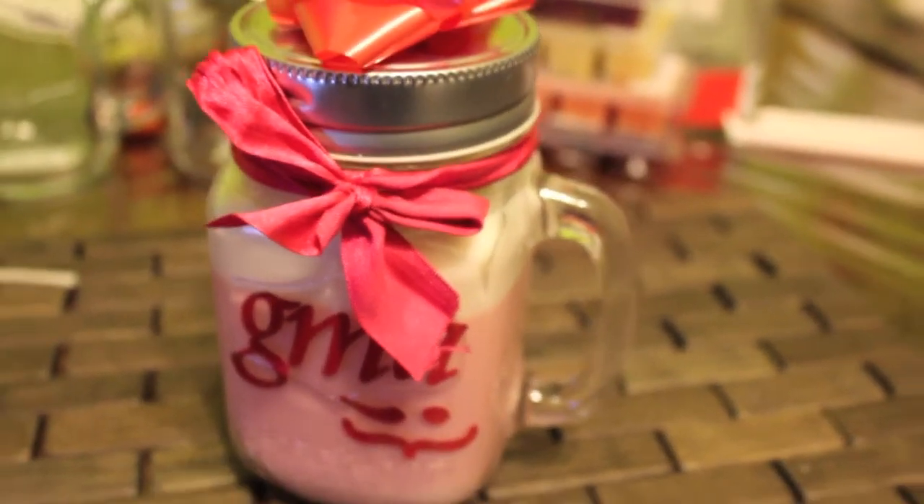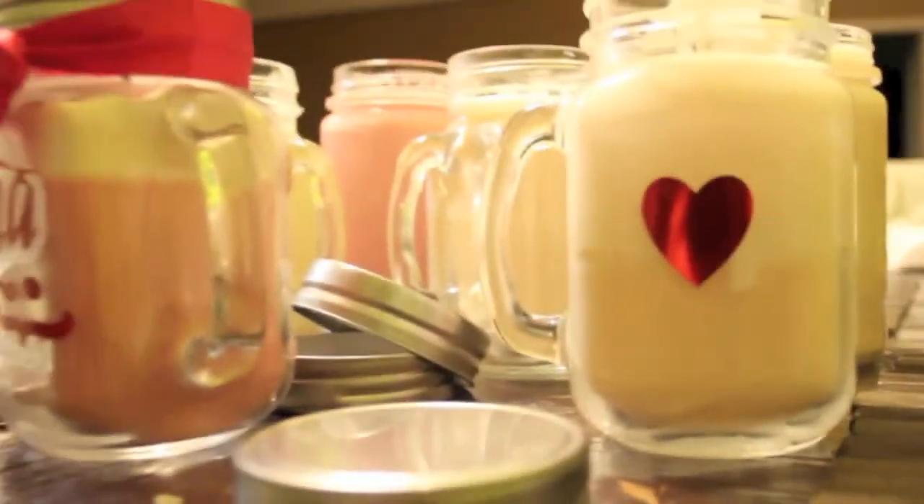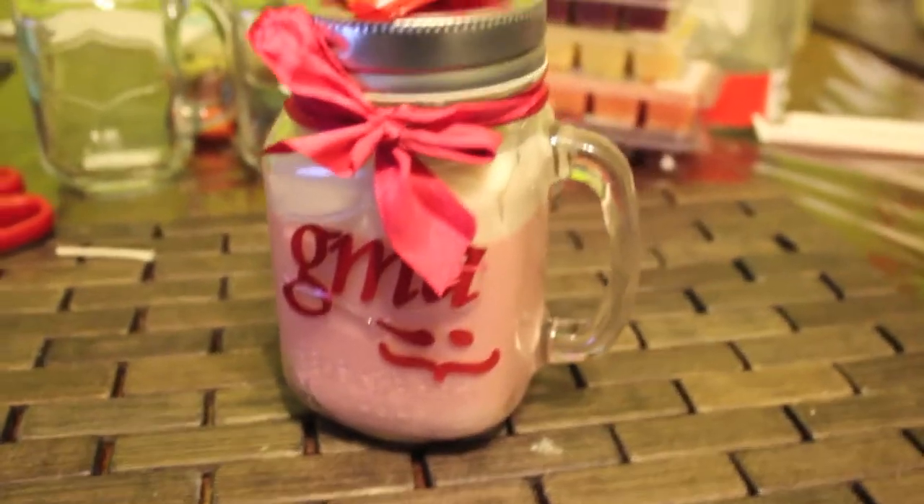Hey guys, so today's video I'm going to be showing you how to DIY your own candles, which is super, super fun. So if you guys want to see how to make your own candles, then please keep on watching.